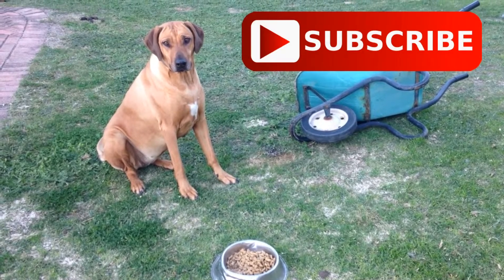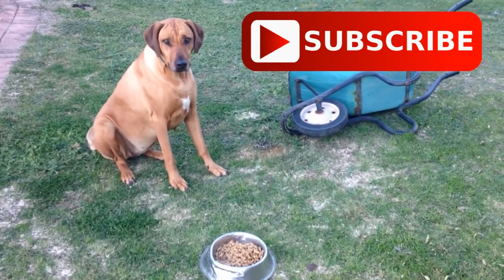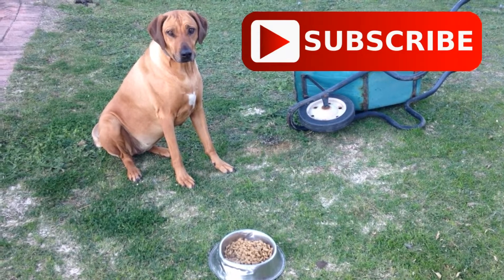Until we get enough subscribers on this channel, my dog won't be allowed to have her supper. Look at that face — come on, subscribe to the channel. She's waiting for her dinner.